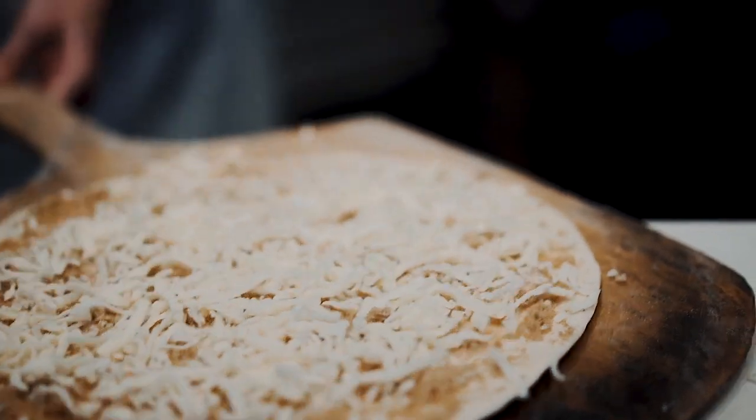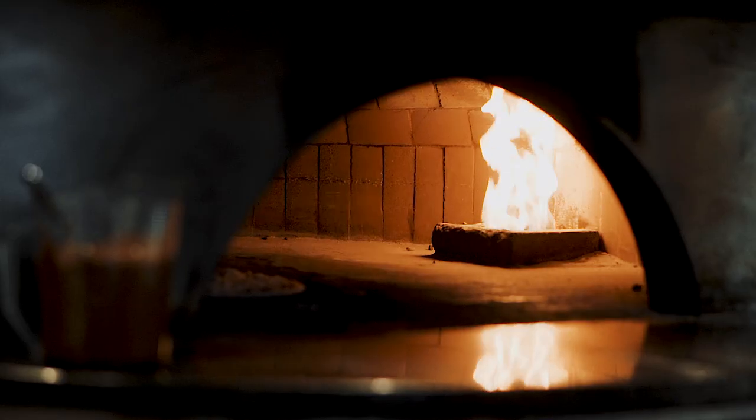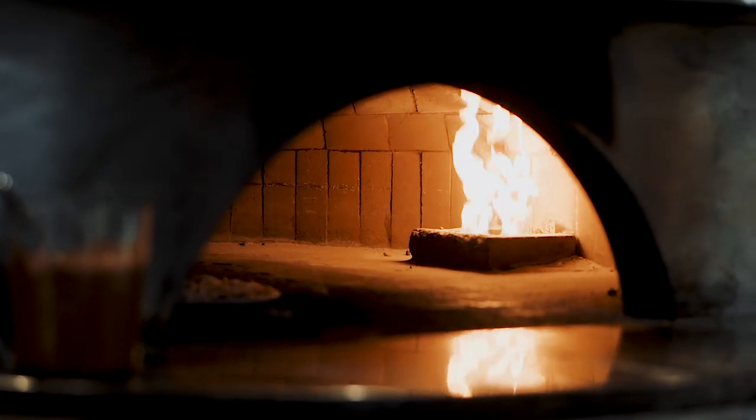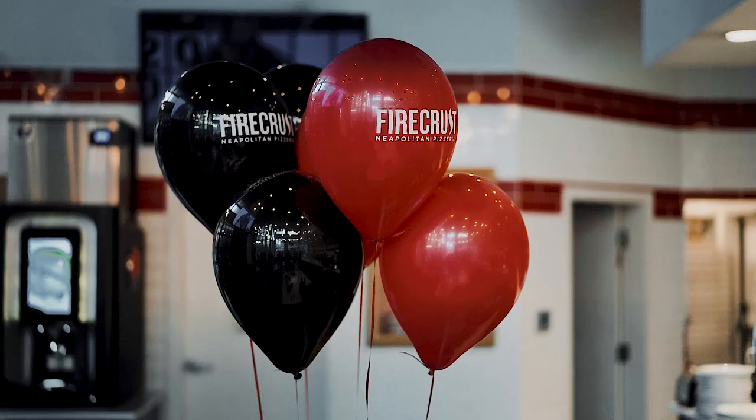What Firecrust is, is Neapolitan — that's what our roots are. Neapolitan-style pizza was the original form of pizza that was made back in the 1800s in Italy, before it became what it is now with Domino's and Pizza Hut and Cheetos pizzas and Froot Loops pizzas, whatever you want to call it. Neapolitan was the way that it came across from Italy.